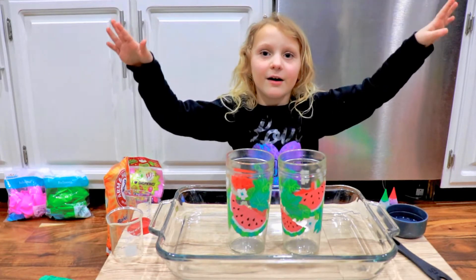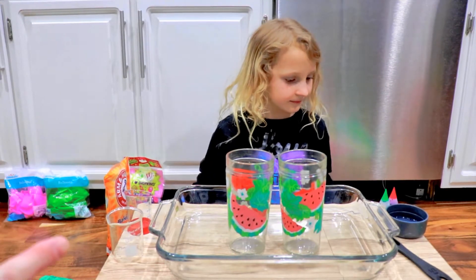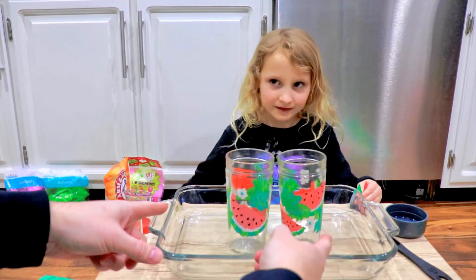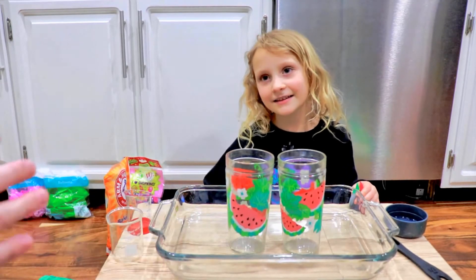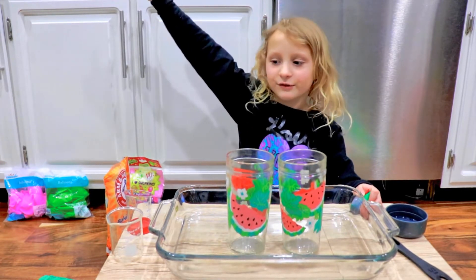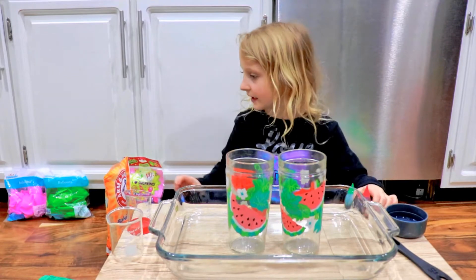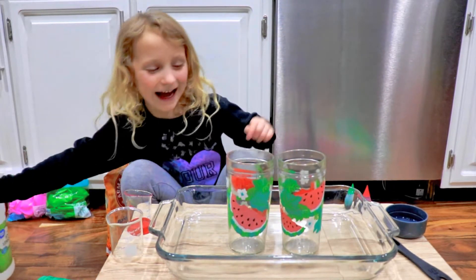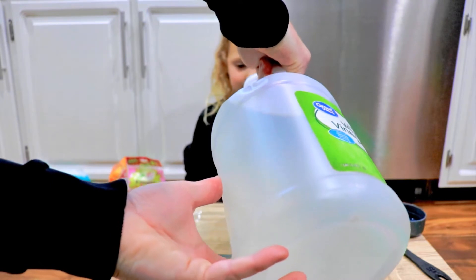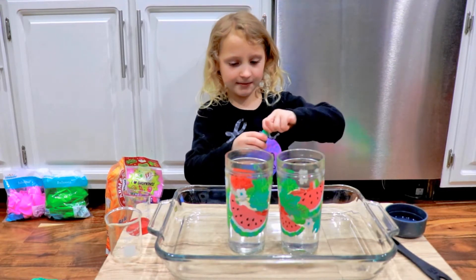We're gonna make a volcano — a watermelon volcano. We're gonna try and get one red color on this side and one green color on this side, and have it all come together in the pan to maybe look like a watermelon. We're gonna see how it goes! So what's the first thing? I'm gonna help with that a little — fill this about halfway up. Next we're going to add the food coloring, so let me do this first.